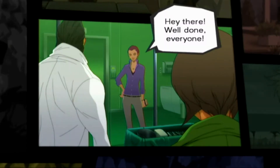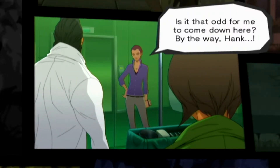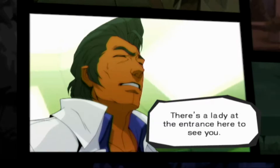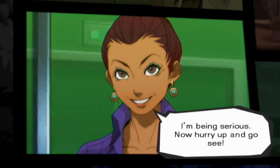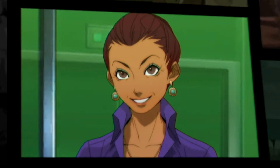Hey there! Well done, everyone! Chief? What are you doing here? Is it that odd for me to come down here? By the way, Hank... there's a lady at the entrance here to see you. Huh? Me? I'm being serious. Now hurry up and go see her. Does Dr. Freebird have a girlfriend? Emma, that's the doctor's private matters. This is so unexpected. Scandalous!